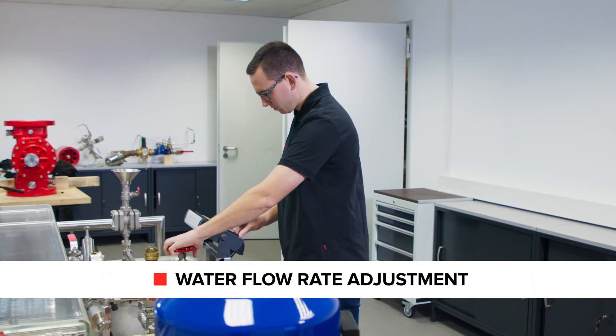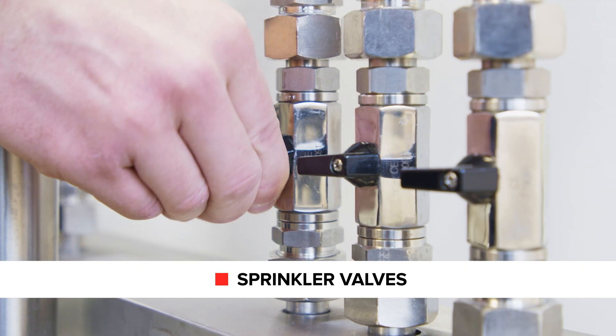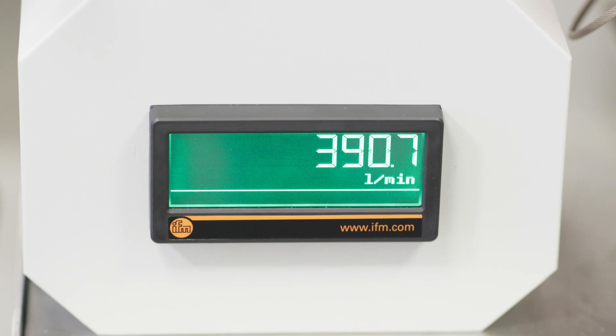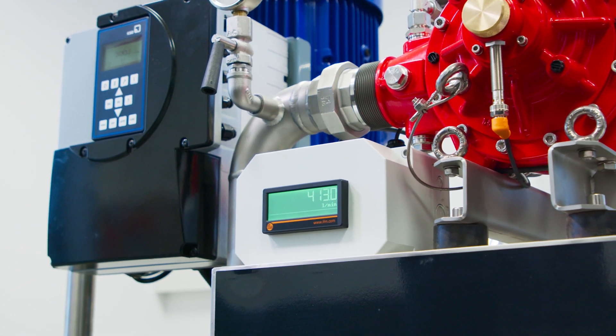The water flow rate through the water motor is controlled via the valves to the sprinklers or the monitor. The volumetric flow meter shows the current water flow rate passing through the water motor.